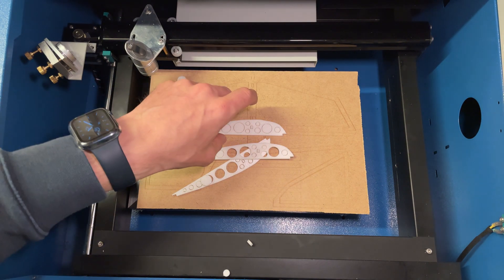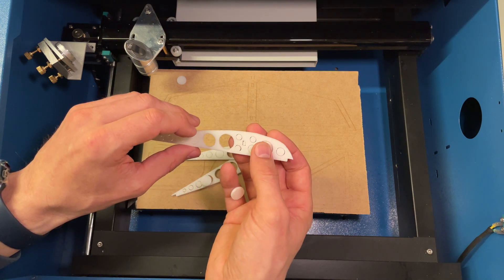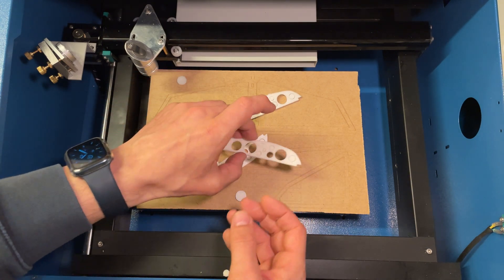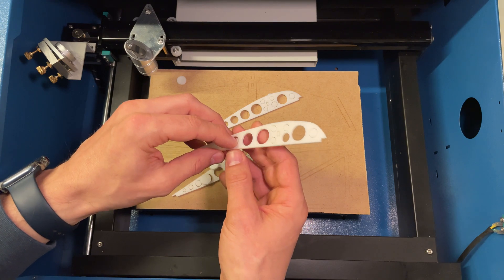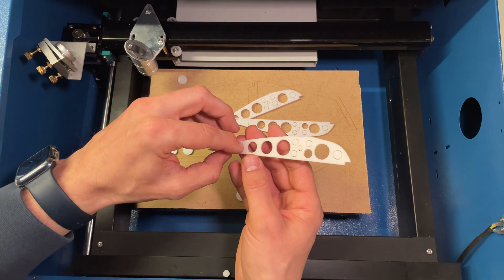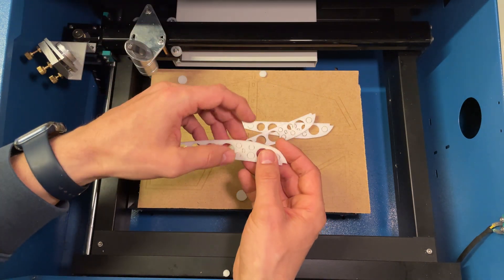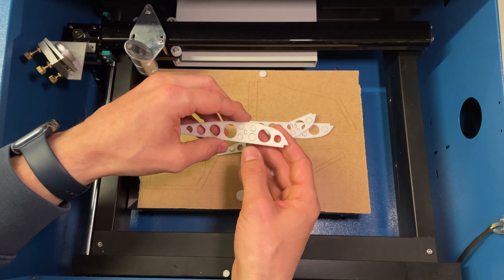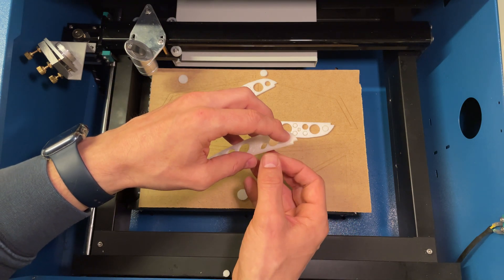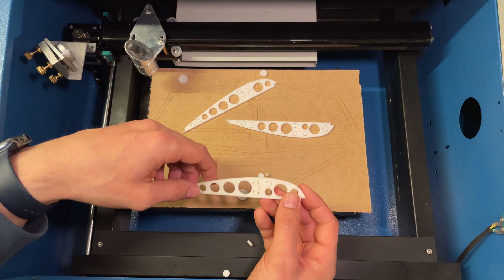I'm going to go build this wing. If you guys have suggestions on how I can improve my cutting or any other comments, I think it'd be great to learn other methods or things you might do — please drop me a note. If you found this video helpful, I'd highly appreciate it if you gave it a like. That's all for now. Cheers!